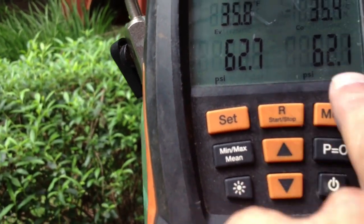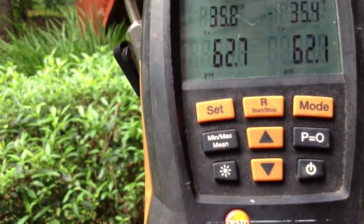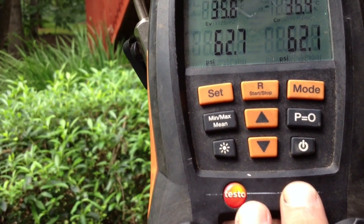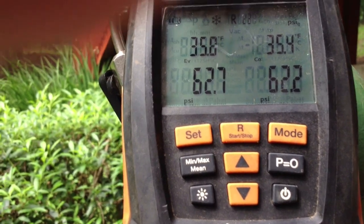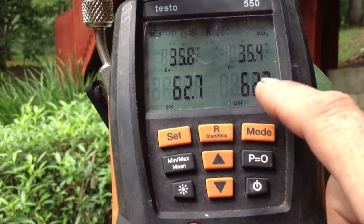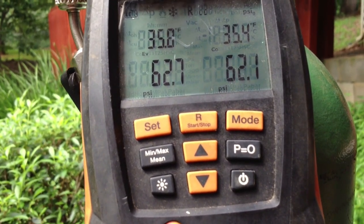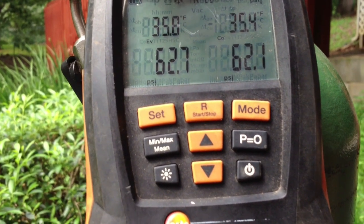We're still at 62.7 on the condenser side — or the heat pump side — and 62.1 on the line set coil side. If you do not have a set of digital gauges, you really, really need to get a set, because you can see this in real time — the pressure is dropping by the tenths. If you had a set of analog gauges, you wouldn't be able to see it because it would still be sitting on 62 and you'd think there's no leak.